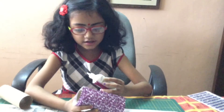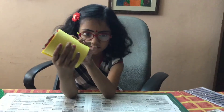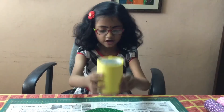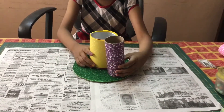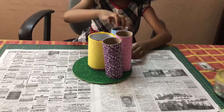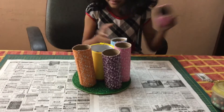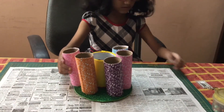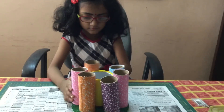Put some glue then stick it. Ask a parent to cut it and stick a foam sheet in your primal bottle. You have to assemble it like this.